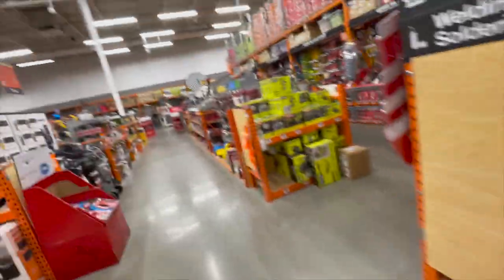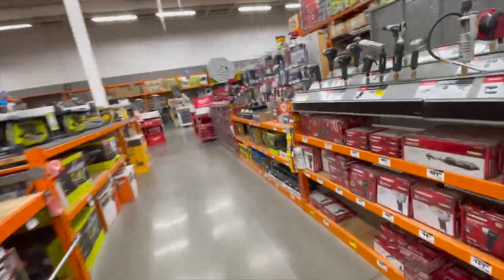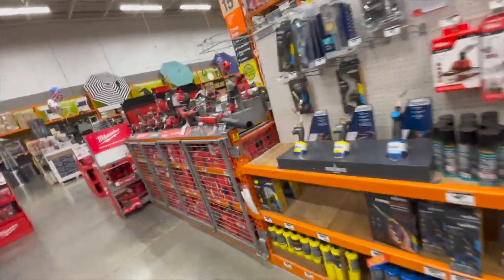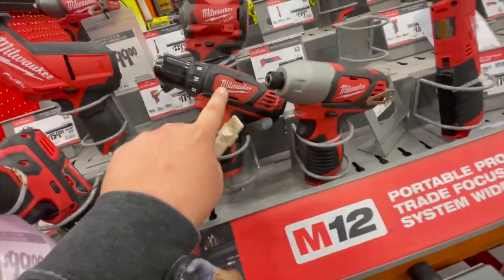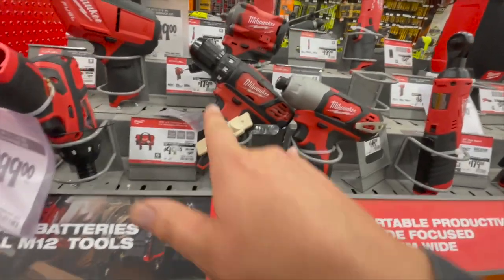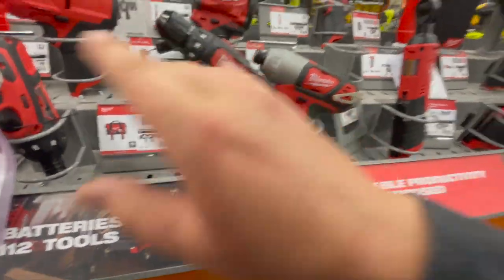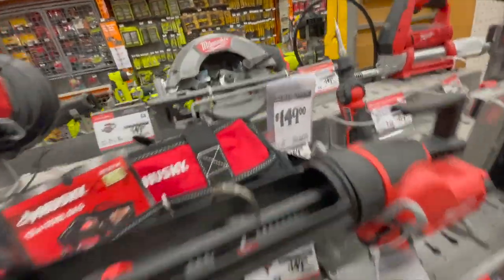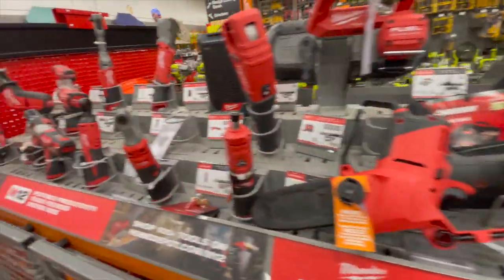That's pretty much it for the Milwaukee tool sales. One last time — when it comes to buying tools, do not get brushed tools, get brushless. Brushed tools are garbage; they should have stopped making these a long time ago. That's pretty much it, guys. I hope you found this video helpful and entertaining. Please like, hit the bell to be notified of future videos, and subscribe. This is Dave Nicholas — thank you for tuning in, I'll see you guys next time.